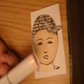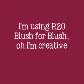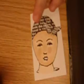I'm going to add the blush, which is R20 blush. I'm just going to add in the cheeks and try to make sure that it's pretty even. I'm going to put a little to the outside, just framing her. And now I'm going to go ahead and do cadmium red for the lips.